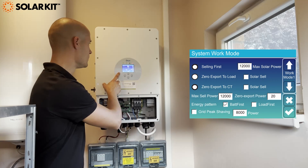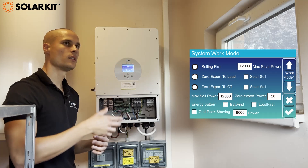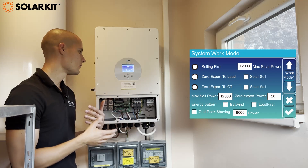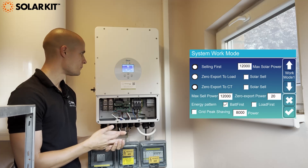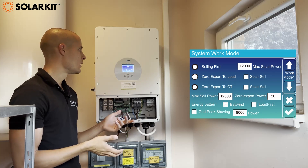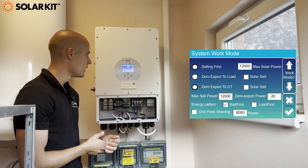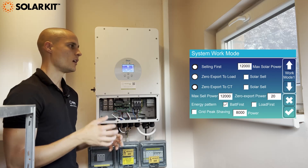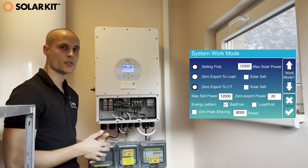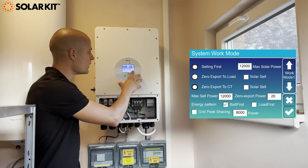'Zero export to CT' means the inverter will monitor the CTs connected to the main breaker and it won't let any electricity be fed back to the grid — it's the principle of a zero export system. Next to these two functions you have the 'solar sell' option, which means for zero export to CT with solar sell, after supplying the loads and the consumers, all of the excess energy will be fed back into the grid. So that's option two. Here we have zero export to CT selected.